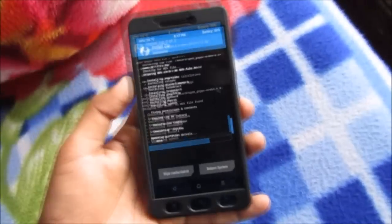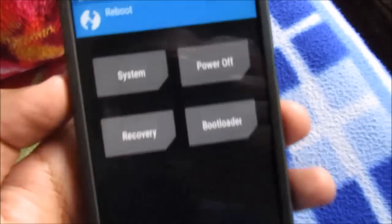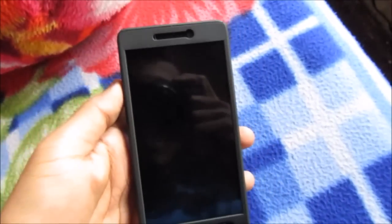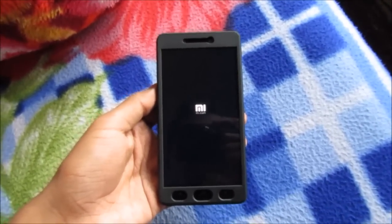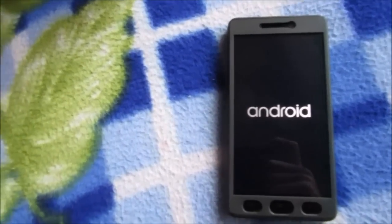As you guys can see, it's almost done. Now go back, back, and manually reboot the system — go to Reboot System and it will boot the system. It will take approximately five minutes to boot, so you need to sit back and wait for it to boot up.